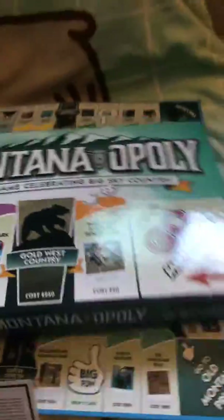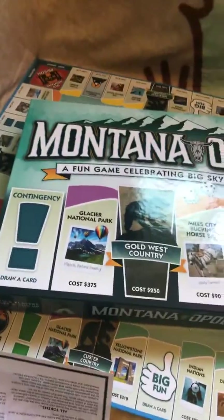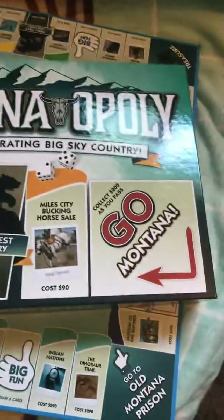Hello everyone and welcome back to my channel. This is Teresa with Amethyst Moon Creations and I just wanted to show you something I grabbed at Walmart yesterday. I thought it was pretty cool. It is this Montanaopoly and it's a Montana version of Monopoly.